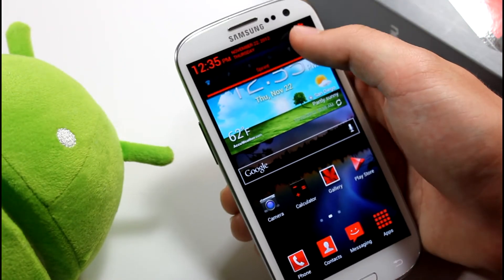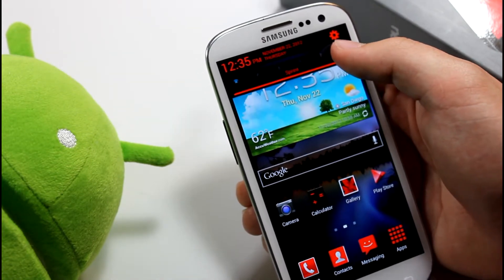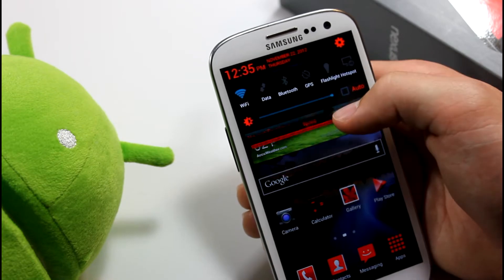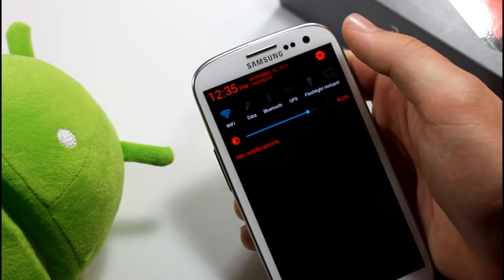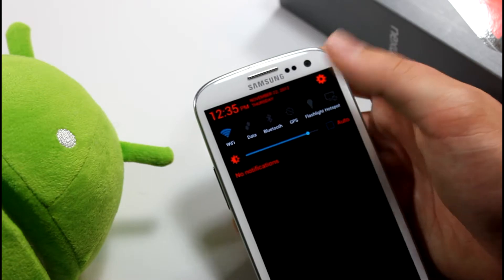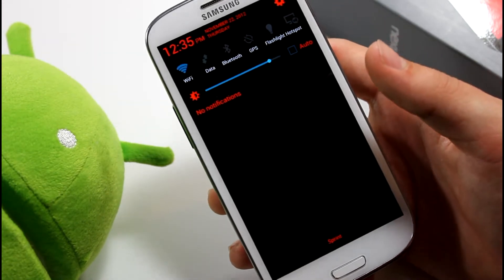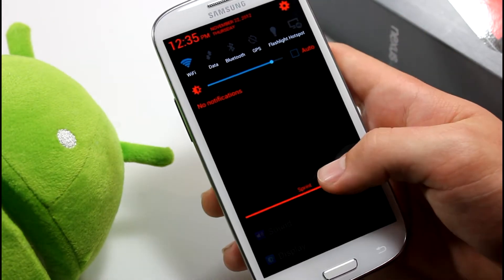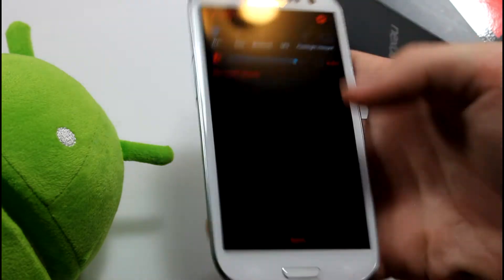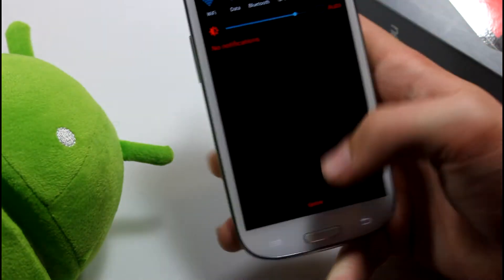What I really like is that when you go into the notification bar, you can see the toggles swipe up — I think that's a really cool feature and props to the developer for that. You have custom toggles up here: flashlight, hotspot, GPS, Bluetooth, data, and Wi-Fi. I'm constantly turning off my data for battery life, so being able to just tap the flashlight or hotspot toggle is really convenient.